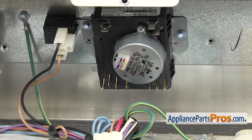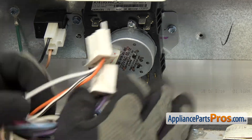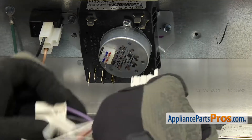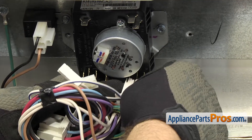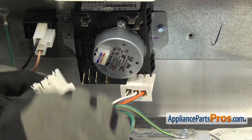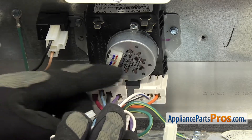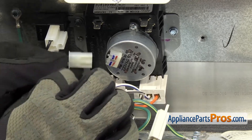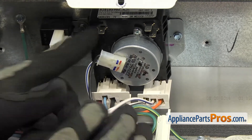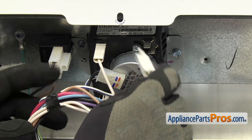Once you have it mounted, we can reattach all the wiring harnesses. All you have to do is plug them into the timer. The one with three wires goes on this side on the bottom, and the one with four wires on this side. Then get the wire that goes to the motor — the single wire — and the double wire up in the top right.